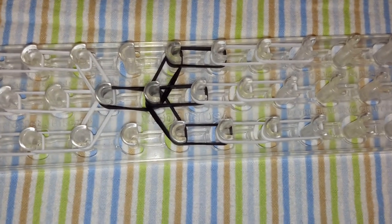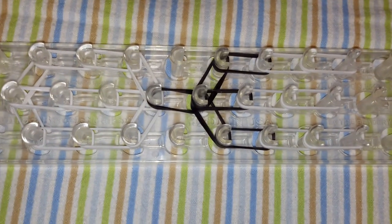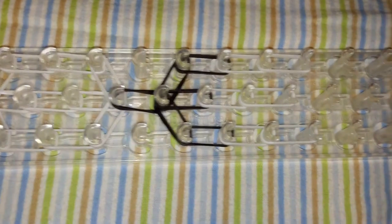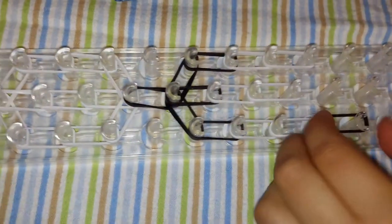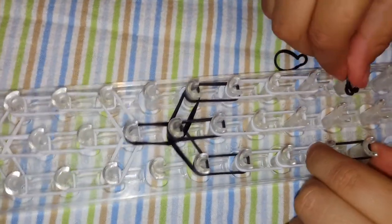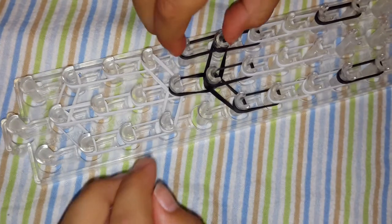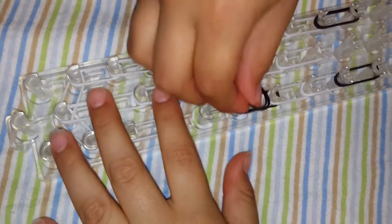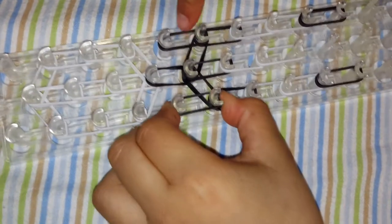Now for the feet, we are going to use black. We are going to put it here to here — there will be the feet. And now for the hands it's going to be black too. Black for the hands, it's going to be right there. Another two black — here I use two black.